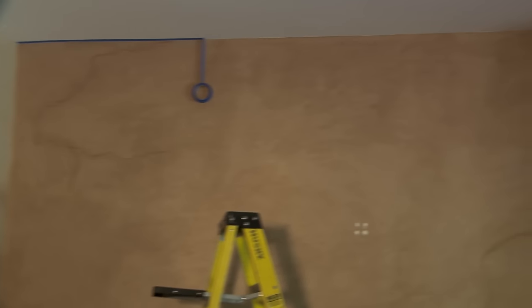I want to make this wall a real focal point in the room, and then I'm going to change the color — going from these warmer hues to the more cool gray tones. So today I'm just going to start by painting.